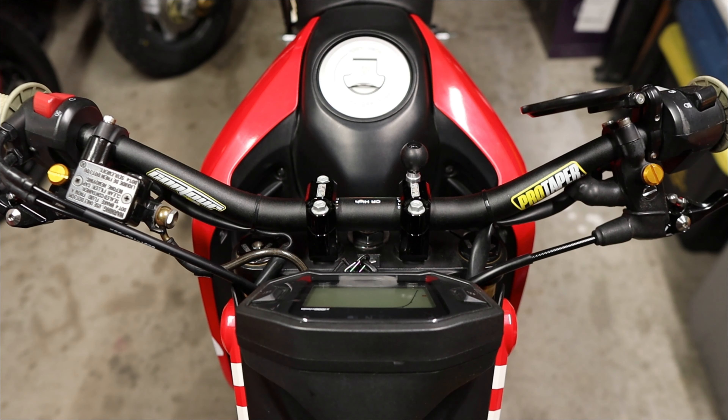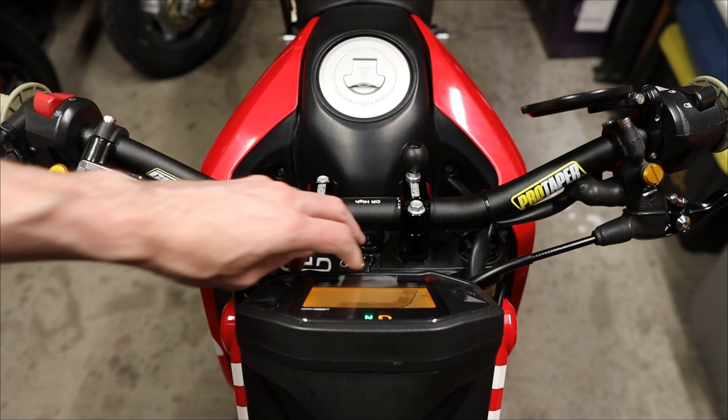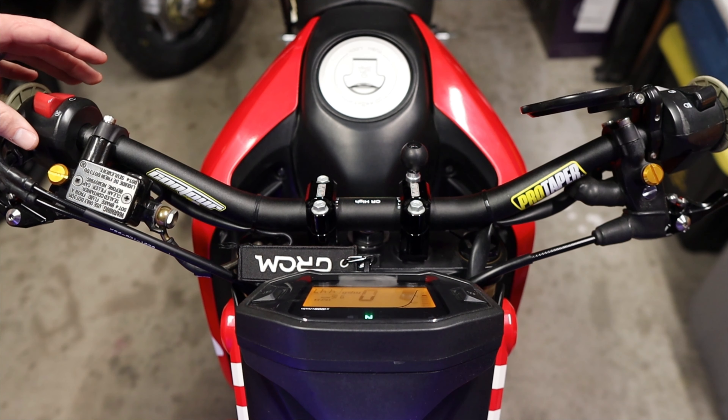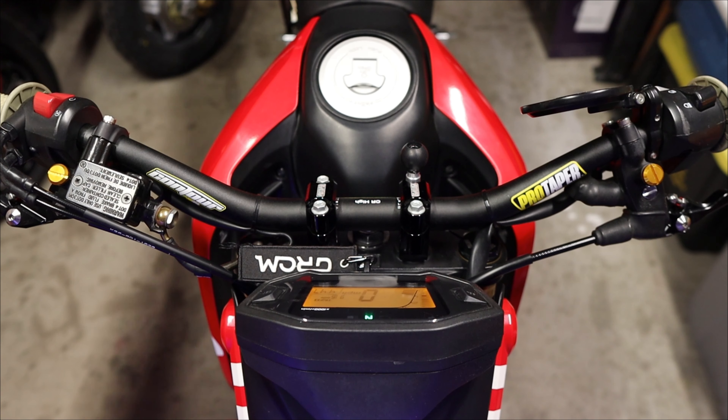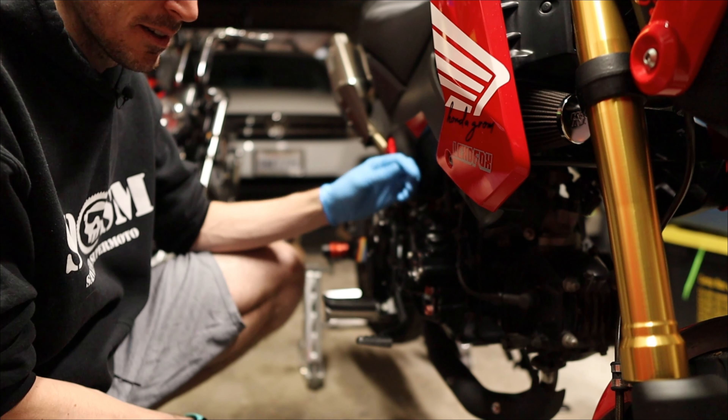Now that everything is nice and clean, let's start with the most obvious maintenance item — an oil change. Actually, the first thing we should do is see if this thing turns on after all it has been sitting for quite a while. Then again, it is a Honda — like it was turned on yesterday. But we'll let this idle for a little bit, get the juices flowing, then we'll do the oil change.